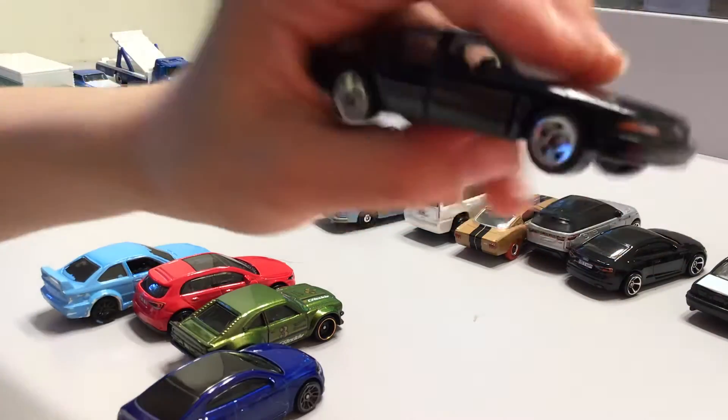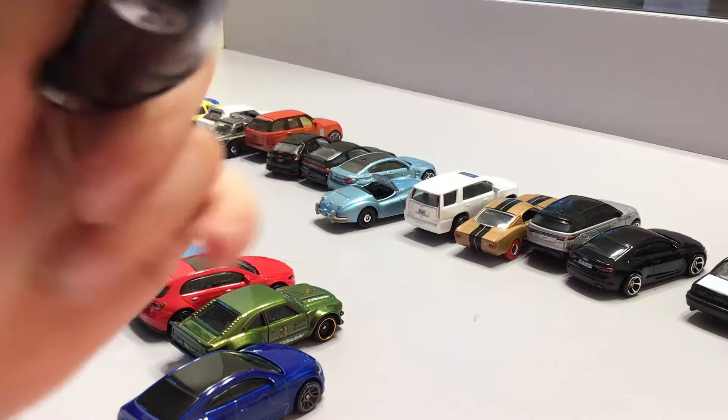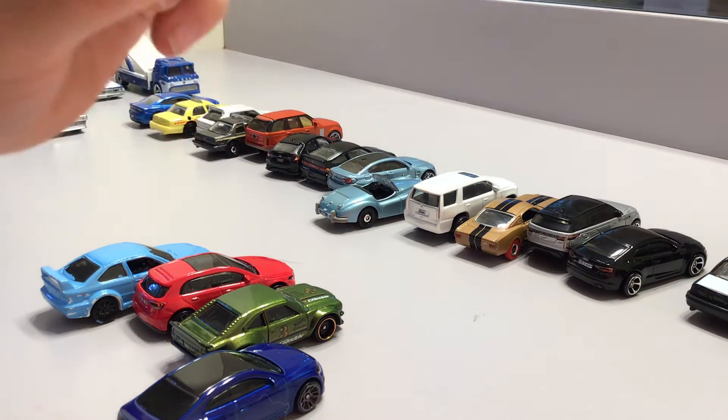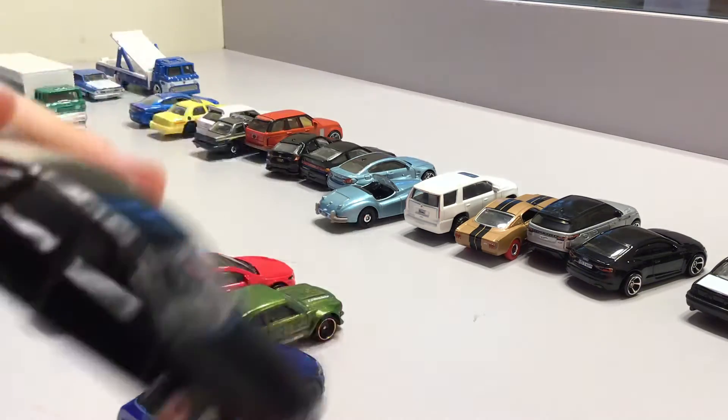And this black car looks amazing — it's Hot Wheels. It looks exactly like matchbox but it's Hot Wheels. Most realistic Hot Wheels car ever.